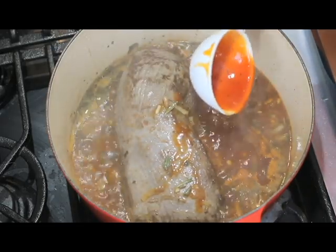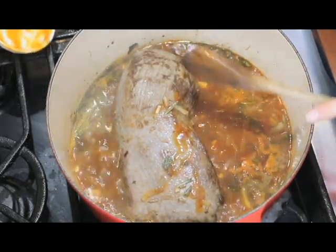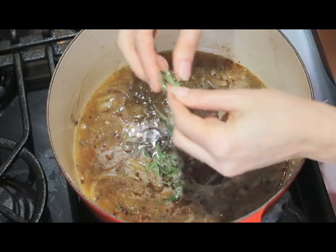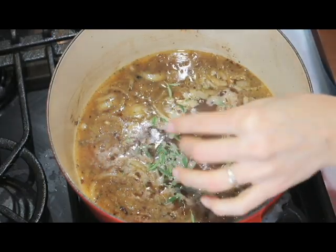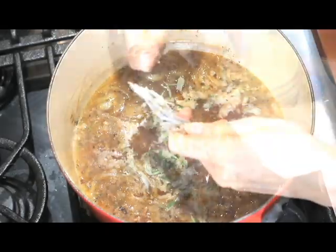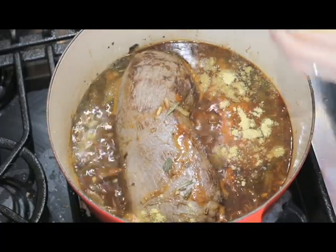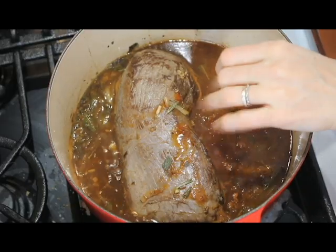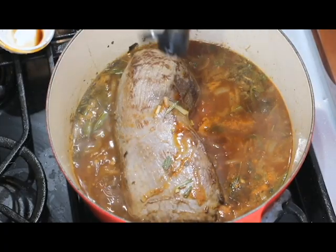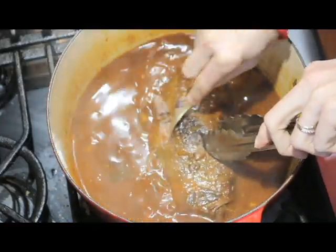Leave it to cook for about 10 minutes. Now add a half a cup of ketchup and a quarter cup of balsamic vinegar — you can also use apple cider vinegar here. Add a little fresh rosemary, a little dried sage, and a teaspoon of mustard powder. If you don't have mustard powder you can use liquid mustard here too. Add a quarter cup of brown sugar and two tablespoons of oyster sauce, and leave the meat to cook for an hour.